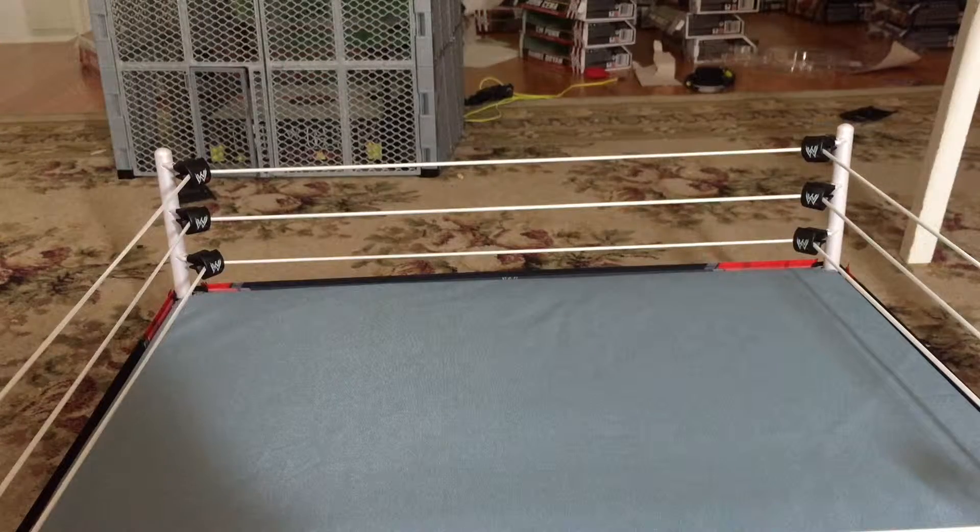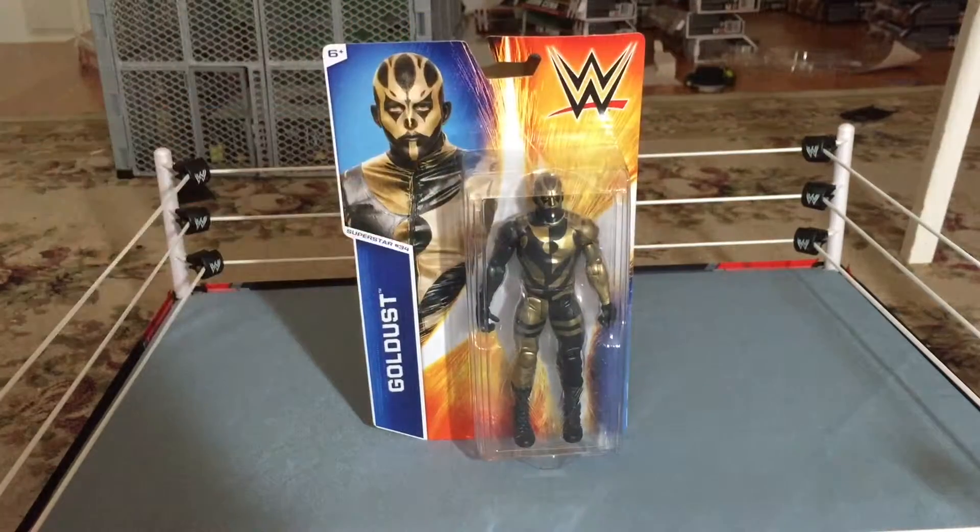What is up, everybody? It's me, Brandon Horton. I'm back with another episode of Let's Figure This Out here on my channel. We all like to be unique in our own way, and this figure is definitely the case because we have a figure of the long story career of Goldust, who is here in Basic Series 50.